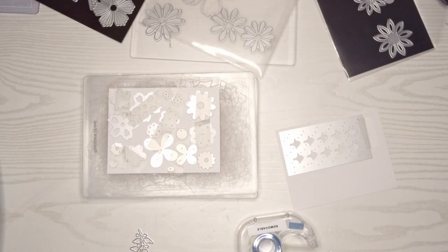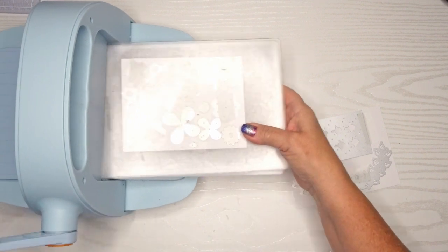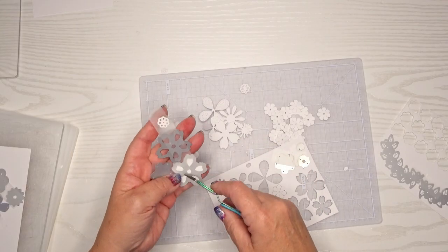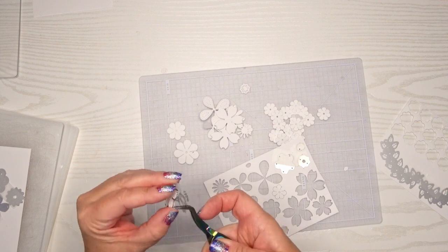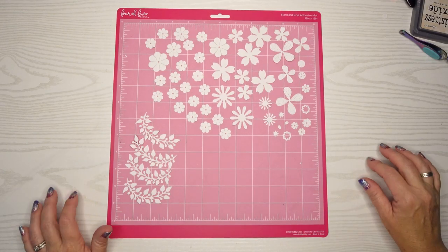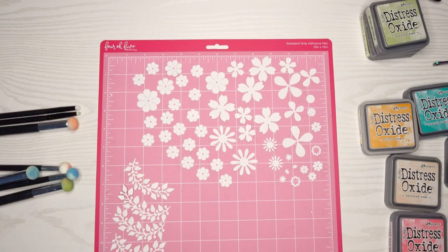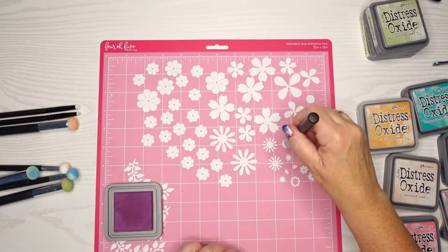I also have some greenery that I'm going to cut out as well, so I just keep die cutting and die cutting and we have quite a few shapes at the end of it. I'm going to push them all out and see if I feel like I have enough. These all cut out beautifully which I was really happy about. So I used this sticky mat — it's a standard adhesive mat so it's got some good tack and it just keeps it in place when I am coloring.